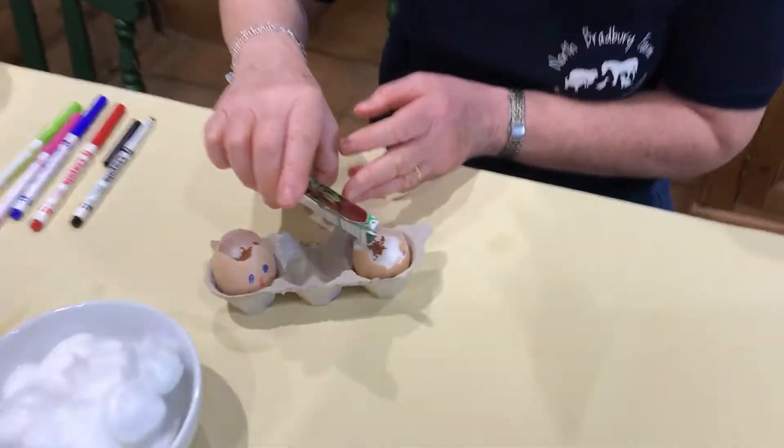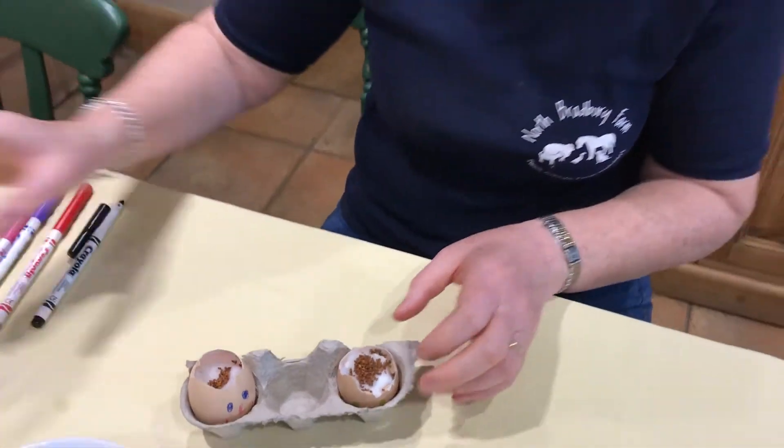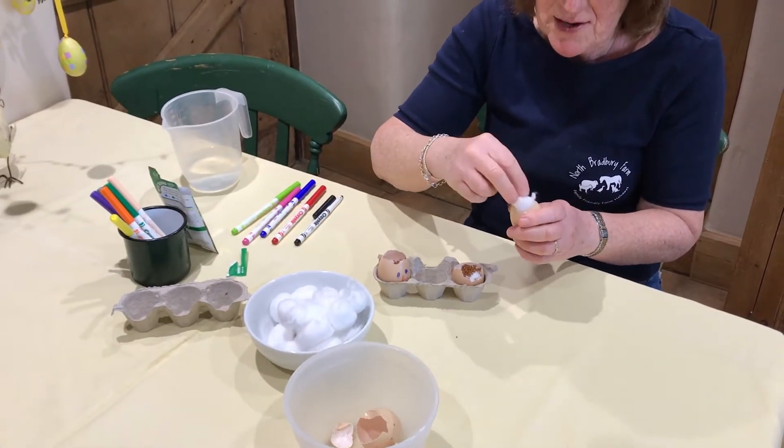So you sprinkle in here like that, just like I've done the other one. And then you carry on until you've used all your eggs.